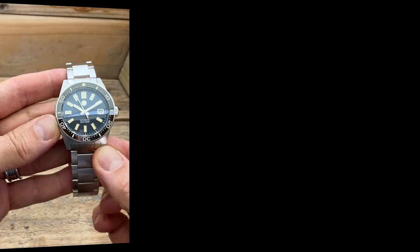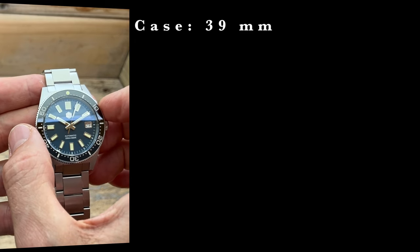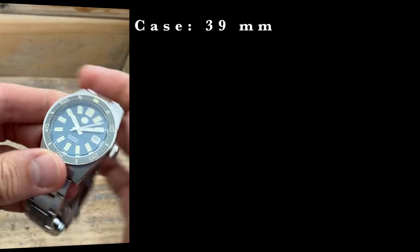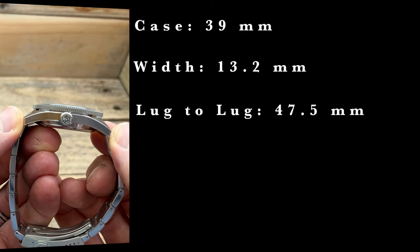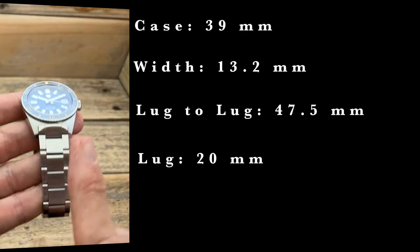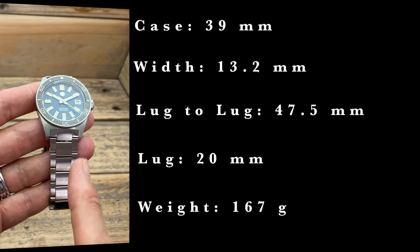Apart from being a well made and reasonably priced watch that also looks good, it's got a great set of dimensions. The case itself is 39 millimeters. The bezel does stick out a little bit more though, taking it up to 39.9 millimeters. The width of the watch is 13.2 millimeters. Lug to lug is 47.5 millimeters. Lug width is 20 millimeters. And unsized, all the links weigh in at 167 grams.